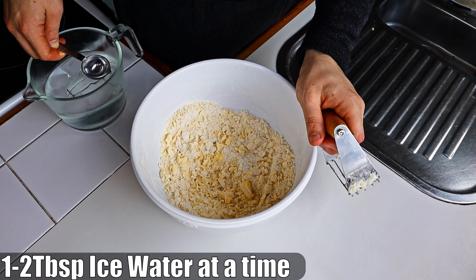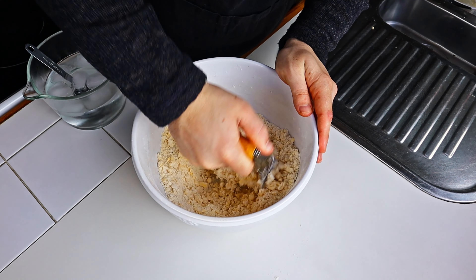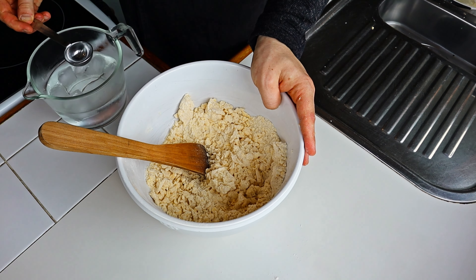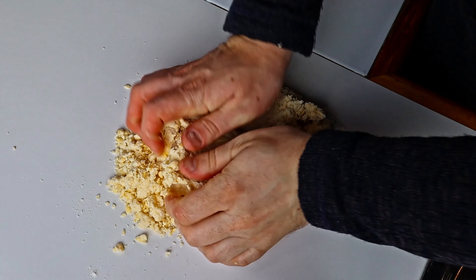Then we grab some iced water and add a tablespoon at a time, using either your pastry blender, food processor, or spoon to just combine it. Just don't over-combine it.